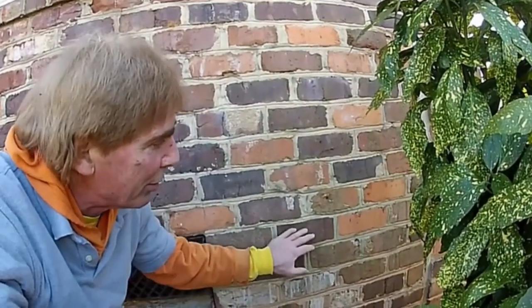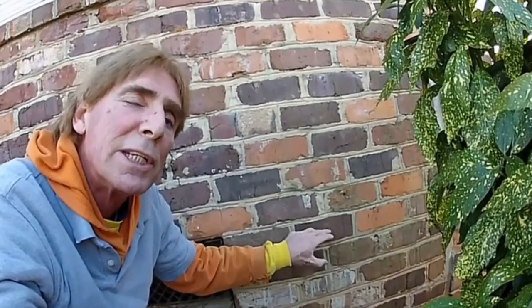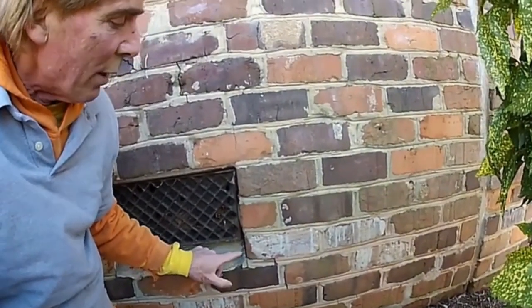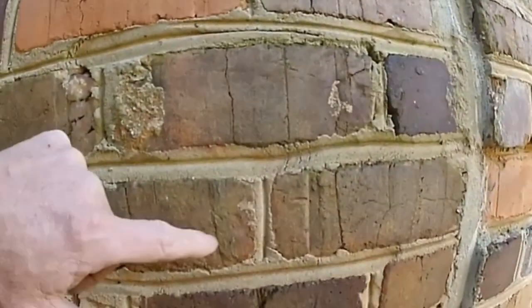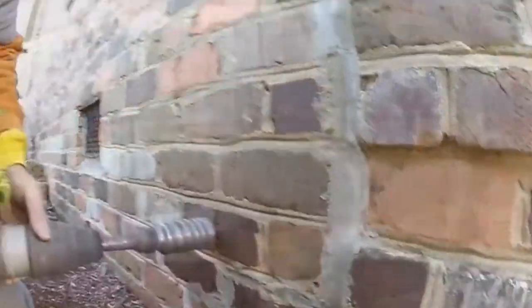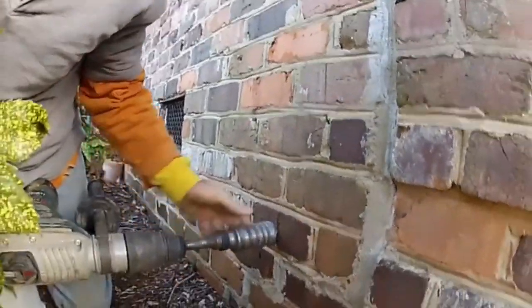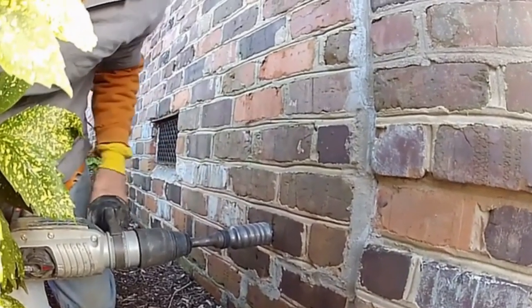Here we are on the outside of the crawl space wall. We want to drill through this face brick first — going this direction makes a very clean hole and it usually doesn't shatter too much. Remember there was a vent in the crawl space, and we counted over one, two, three bricks. We want to go right through at the end of this brick at this level, and hopefully we're right on target. We're ready to use our hammer drill with a two-inch core bit to get through this brick.